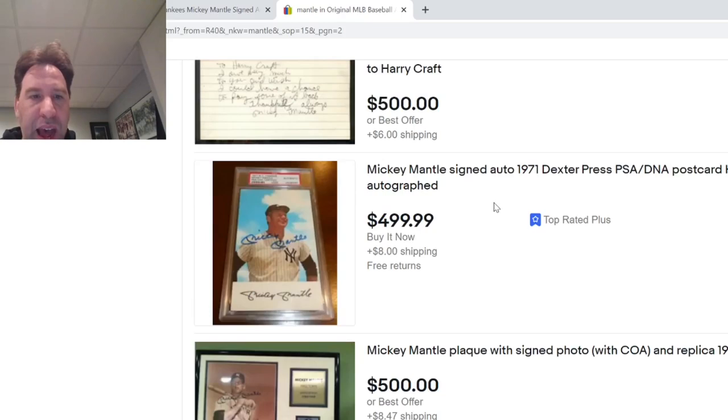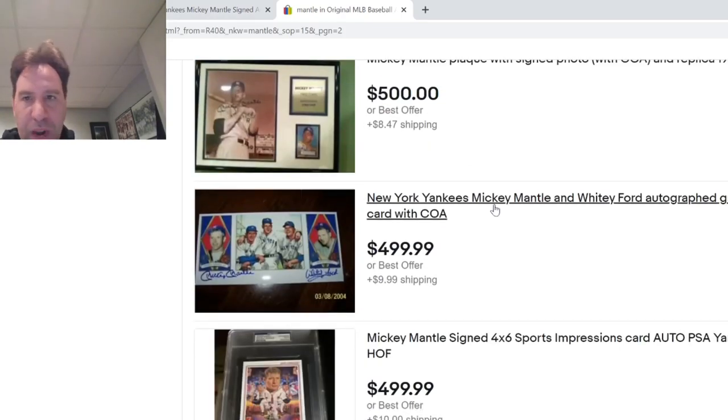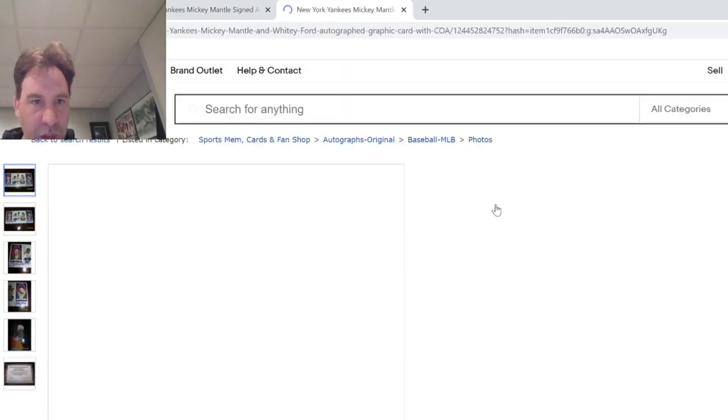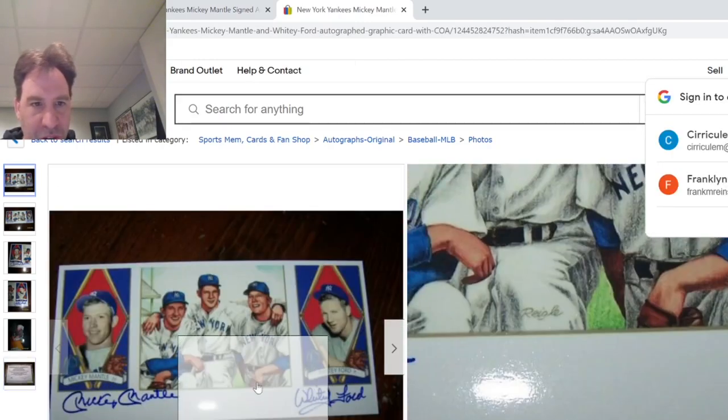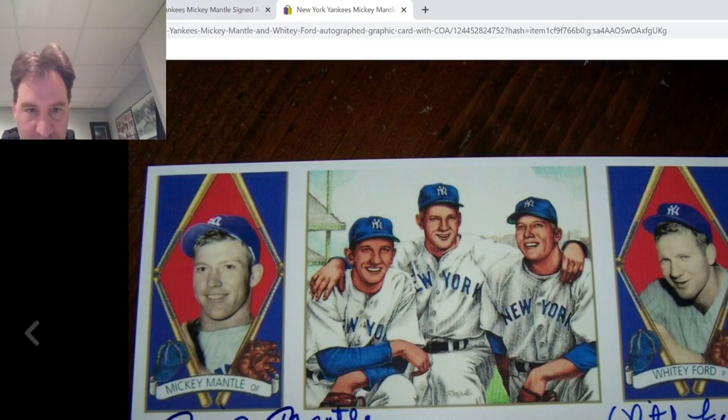These are just all the common Mantles towards the end of life. Now here's one with a COA I don't like — let's take a look. Here's the problem: no good. This is a classic Operation Bullpen one. On a flat Mantle, we want to see the E drop down, not the A drop down, which is what you're seeing here. You see how the A drops down right there? The E doesn't drop down. No good — run.